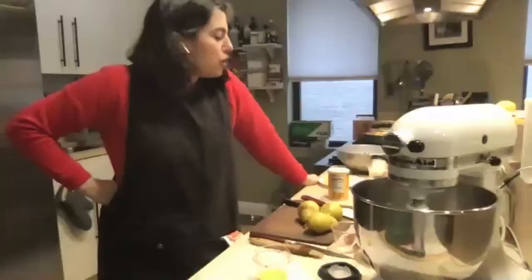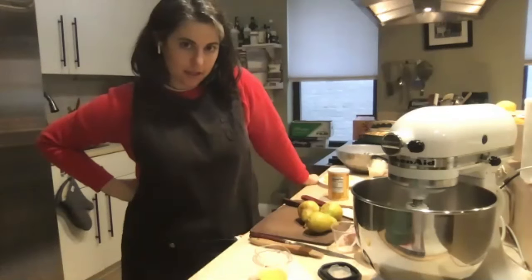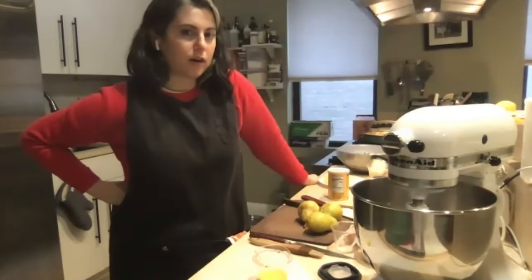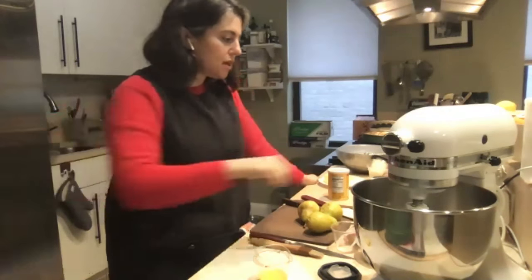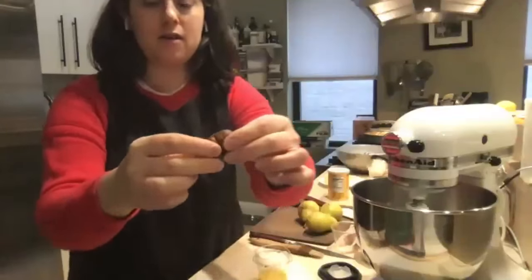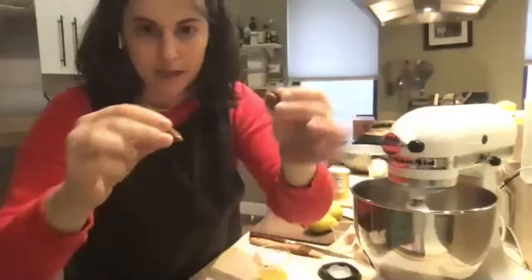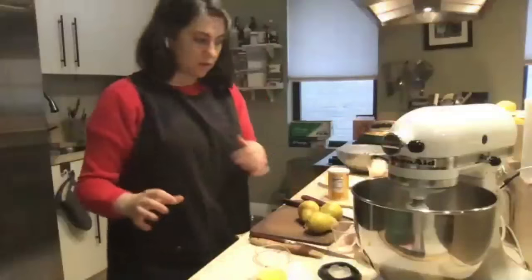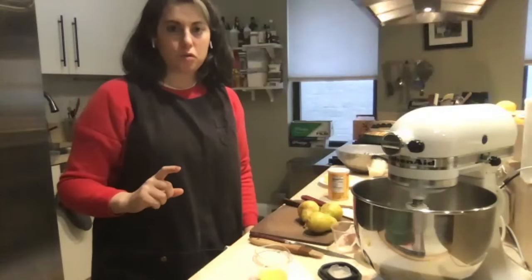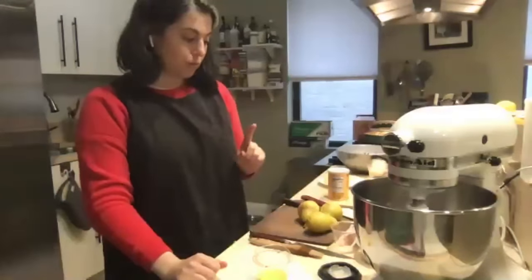What about using walnuts instead of chestnuts? Walnuts are a relatively good swap in terms of a nut alternative because they're pretty soft — you're going to want to use the food processor to break them up. Chestnuts are interesting because they're very soft and have high moisture content. You could also use pecans. If you're using any nut as a substitute, you'll want to do that initial step of mixing the nuts and sugar together in the food processor.